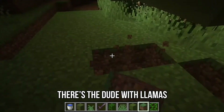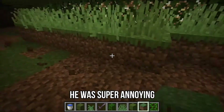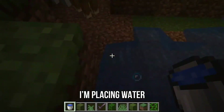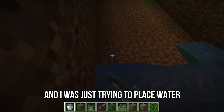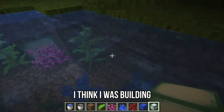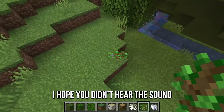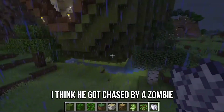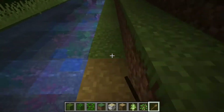There's a dude with llamas who seems to follow me everywhere, and you'll see later that he was super annoying. I'm placing water, and the man just wanted to trade with me while I was just trying to place water — very annoying. I don't actually know what happened to the man. I think I was building the stairs and — wait, he's back. I hope you didn't hear the sound of my dog shaking. I think he got chased by a zombie and I kind of watched, but don't know if he died or just drifted away.